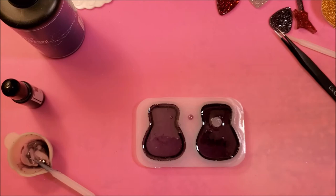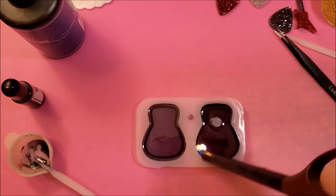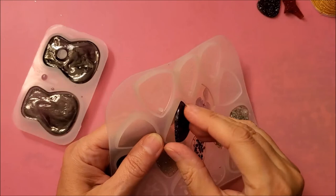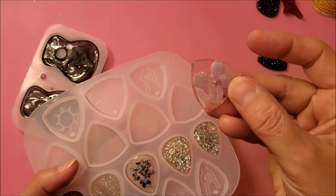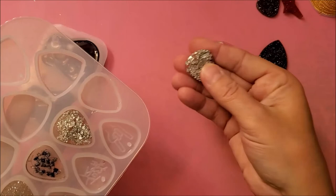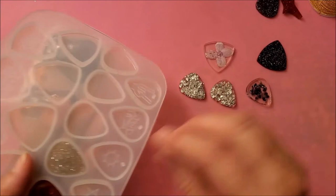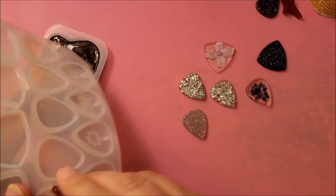I'm removing the bubbles by gliding the flame from my lighter over the UV resin. Now that everything was cured, I'm just removing everything from the molds and just taking a look to see how they turned out. I do suggest trying this project — it was really nice and I had a lot of fun making the pendants, guitar picks, and the little holder for the guitar picks.